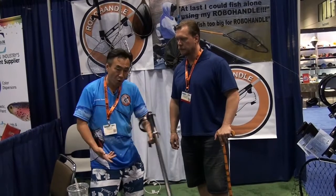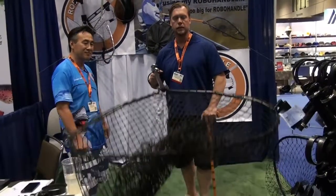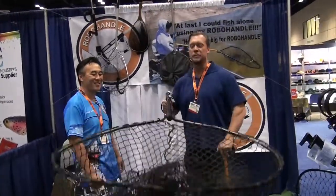But holding that pistol grip, you have total control of that landing. Check that out, Dave. That's excellent. Pick that up straight. Look at that — and you can just pick this up. And I can get myself an extra Robohandle on it. We can just pick this up.